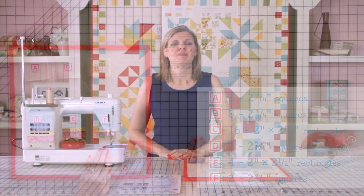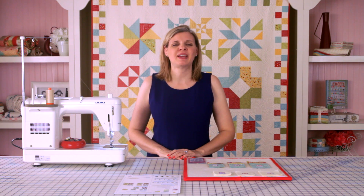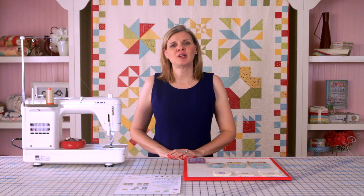Our first step is to make our half square triangles with fabric A and fabric D. In our pattern, we cut those squares 2 and 7/8 inch square, but we actually cut ours 1/8 inch bigger at 3 inches so we can trim them down later.